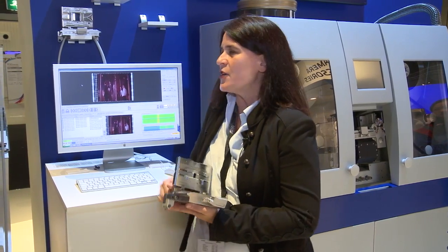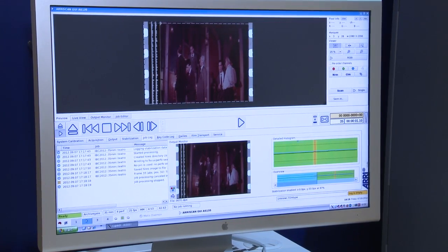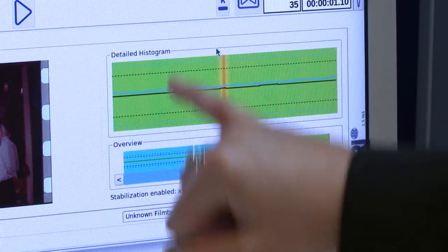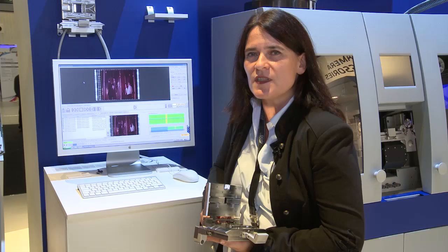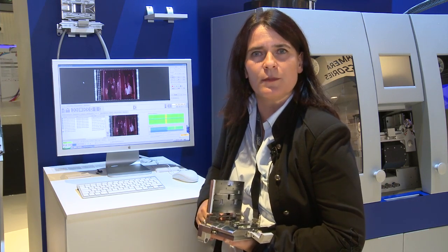You can see here in our GUI that the built-in stabilization is integrated in our image processing pipeline and it works on the fly when you are scanning. This diagram shows you in the green areas that the stabilization was perfect — there is no need to care about that anymore. The red areas indicate that there might be a little problem with the stabilization, maybe because of missing perforations or very damaged film.